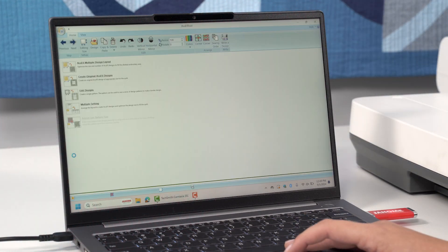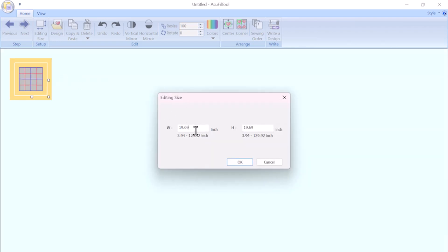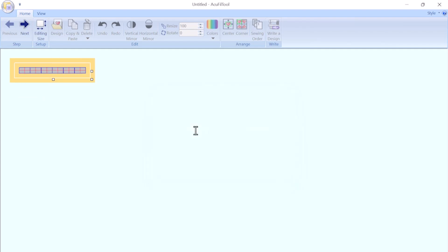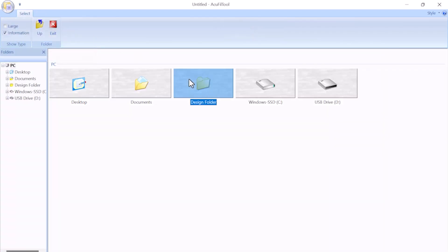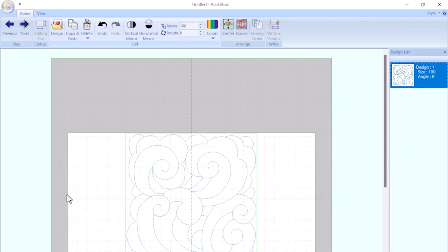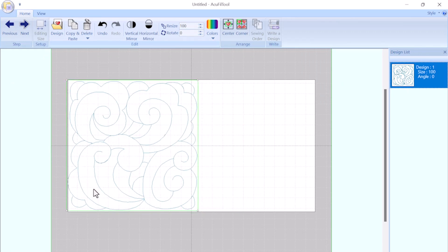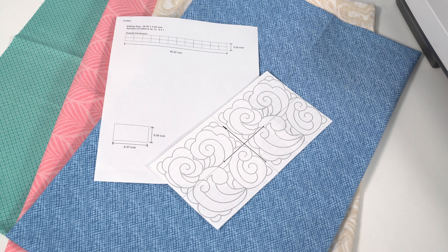Now we will use AccuFill to create a fun design on the border of this quilt. With AccuFill open, click on create original AccuFill designs. On the next screen, input the dimensions of your sashing blocks. Click on the design folder to choose from an assortment of design elements. We are going to create a design that will make the border look like one continuous stitch out. Once you are happy with your design, print the template and save the design to your USB.